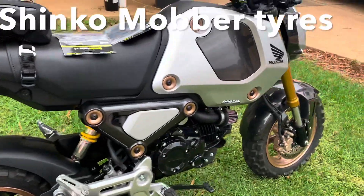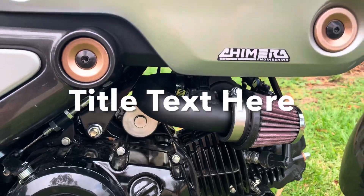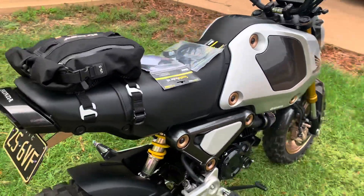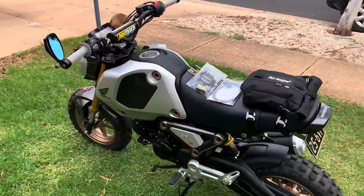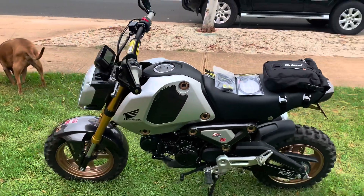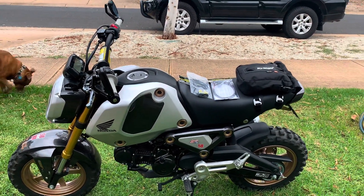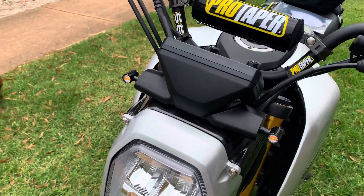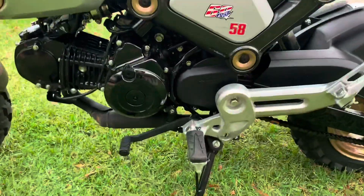I got a Chimera intake for it and I'm waiting for an ECU from Cameron at CJR Performance so I can get it remapped to compensate for it running a bit lean now. I also fitted mini front indicators and changed the front sprocket to a 14-tooth from a 15-tooth, because that seems to be what everybody's doing. I may or may not leave it like that.